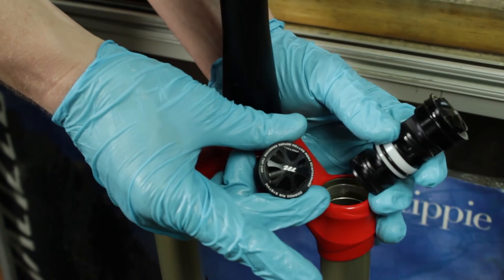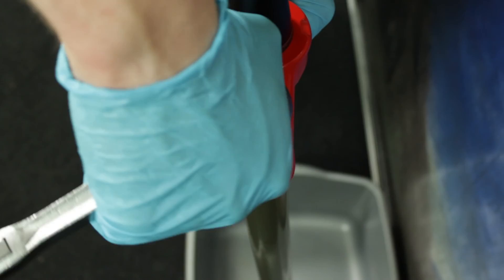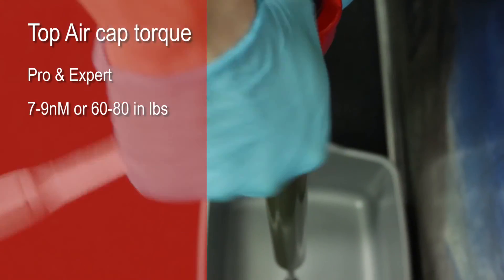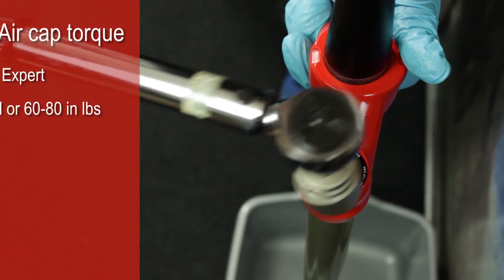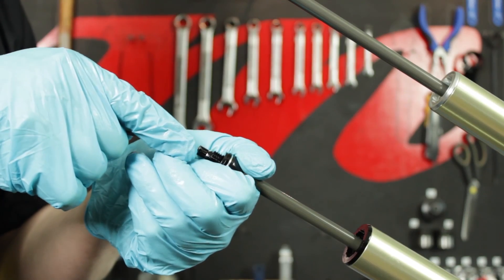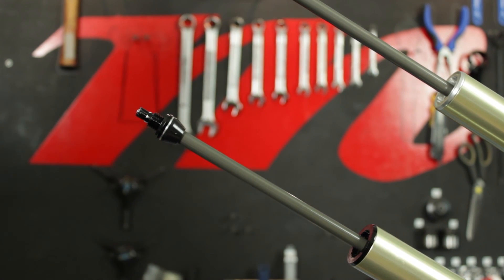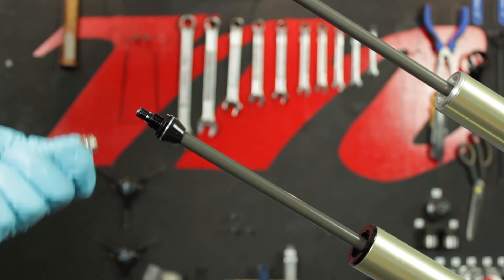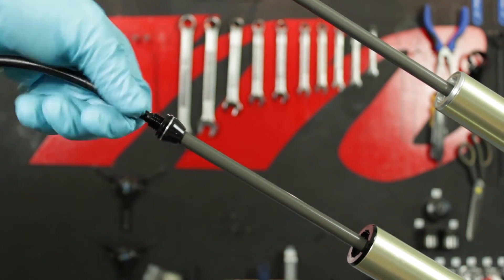Replace the top air cap of the Matic using a flat ground 24 millimeter socket at a torque of 7 to 9 newton meters or 60 to 80 inch pounds. Attach the shock pump and with the air purge button depressed, fully extend the compression rod. Add 15 psi to the system to prevent it from moving while reinstalling the outer casting.